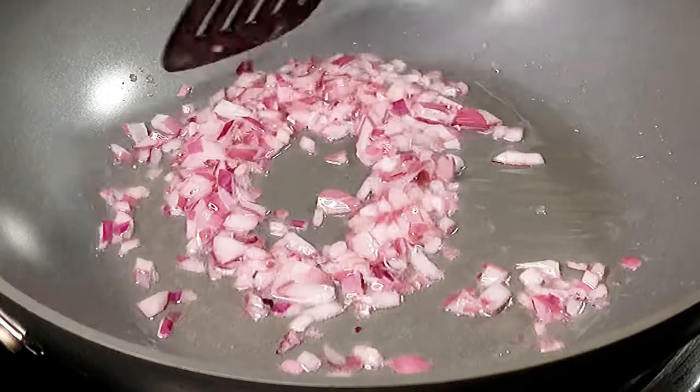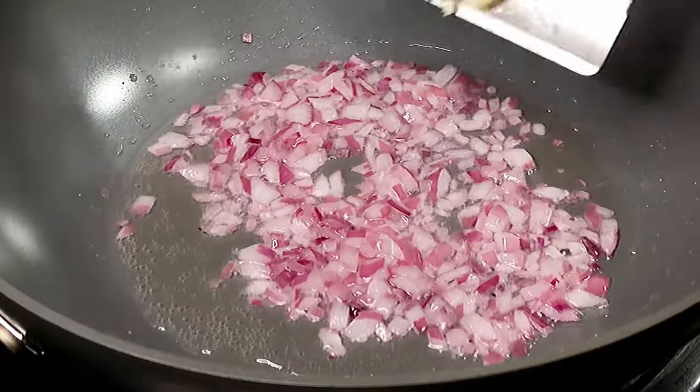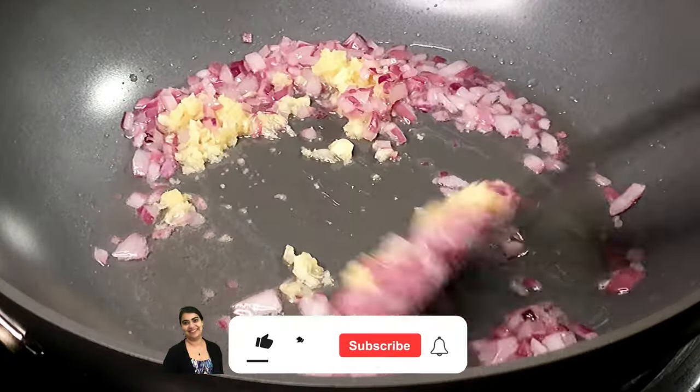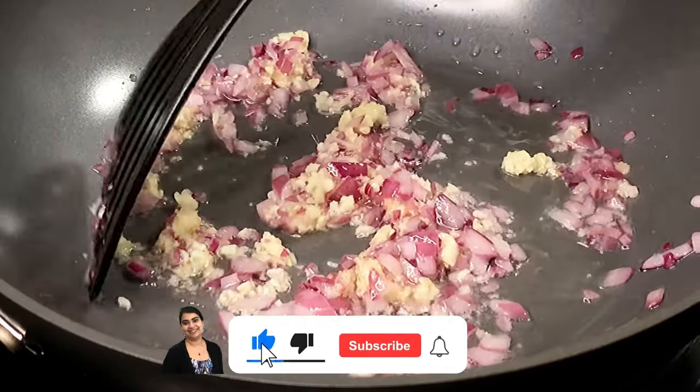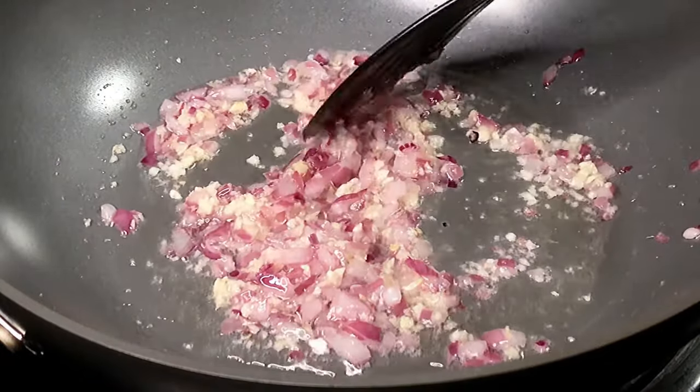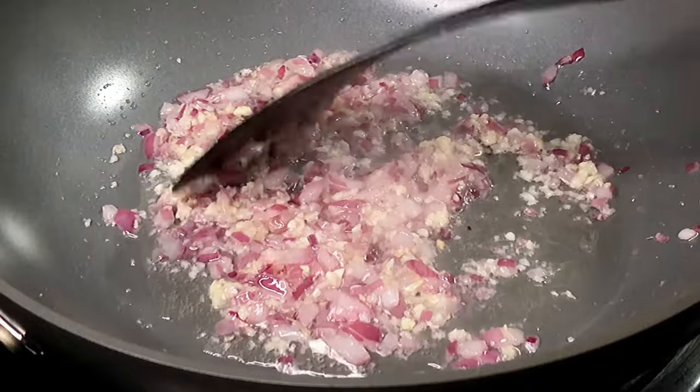We're going to stir fry the onions for about a minute or until they start to look translucent. At this point, we're going to add 1 tbsp of freshly crushed ginger and garlic. Try not to use the store-bought paste — this is going to taste so much better. Stir fry for another minute or until the onions start to look slightly golden brown in color.